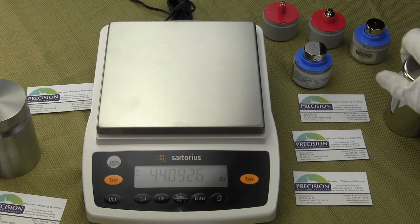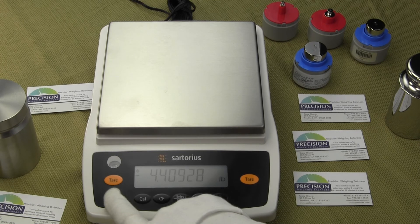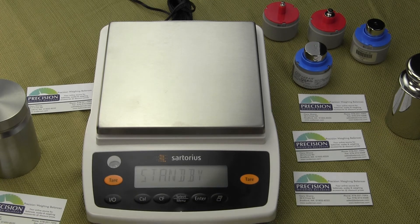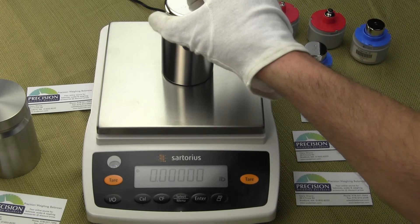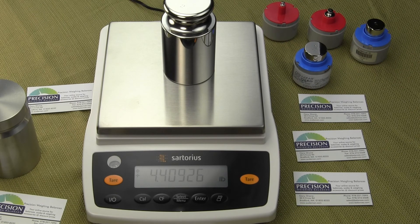I'm going to take off this two kilogram weight and shut off the balance — it goes into standby mode. Now we'll turn the balance back on. It goes through the power-up sequence, and now the unit weight is pounds. I'll put the calibration weight back on — this is a two kilogram weight, which is about 4.4 pounds — and it's reading correct.